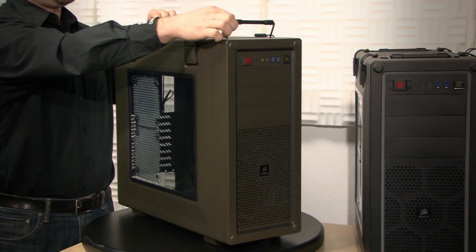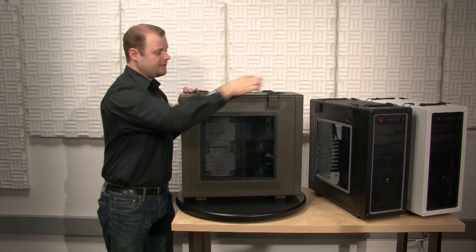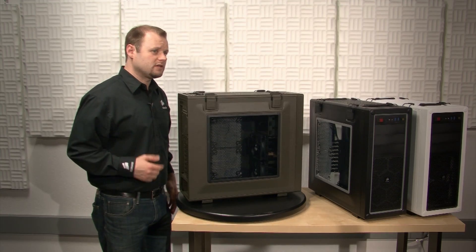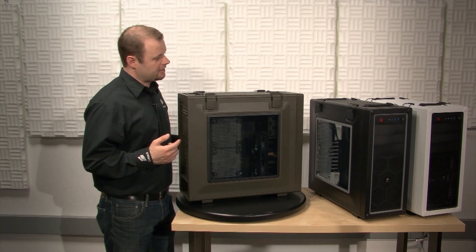You also have two handles on the top, also made of steel, which make it very easy to move around. The side window is tinted acrylic, and it has dual fan mounts for providing direct GPU cooling. The quick release latches make it very easy to get in and out of the case.